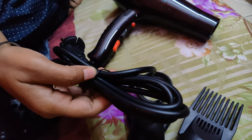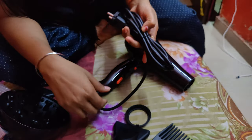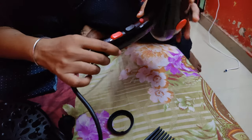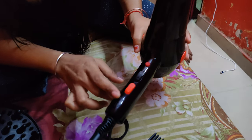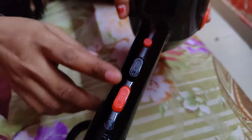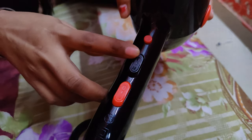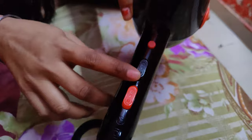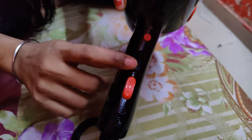Some dryers are small because we have problems with them. There are two buttons here. One controls speed, and if you press cool it will give cool air, and if you press the other setting it will give hot air.